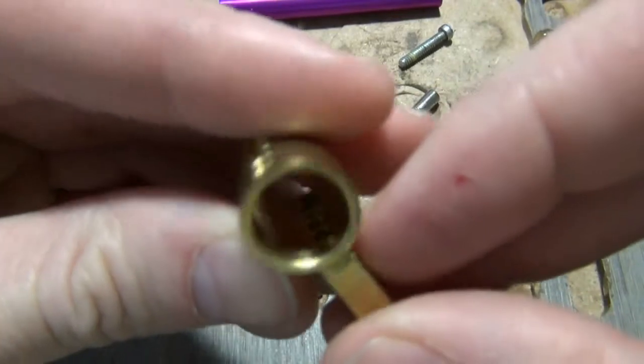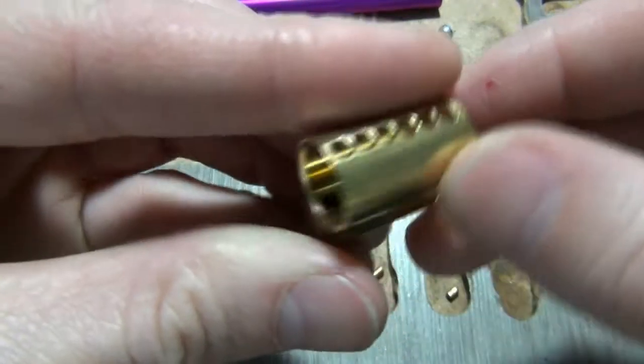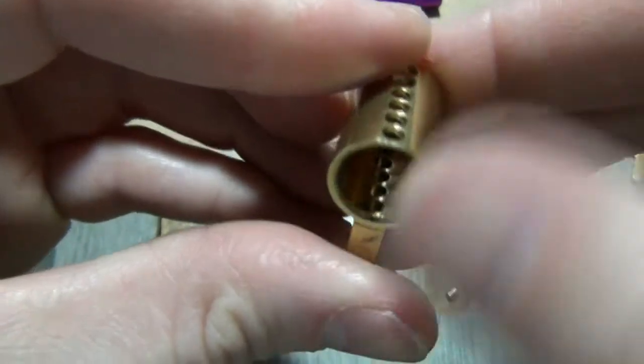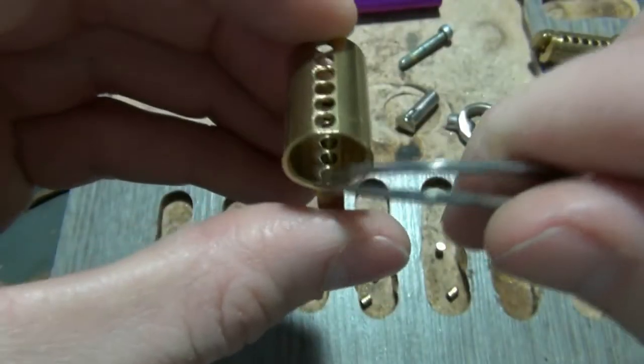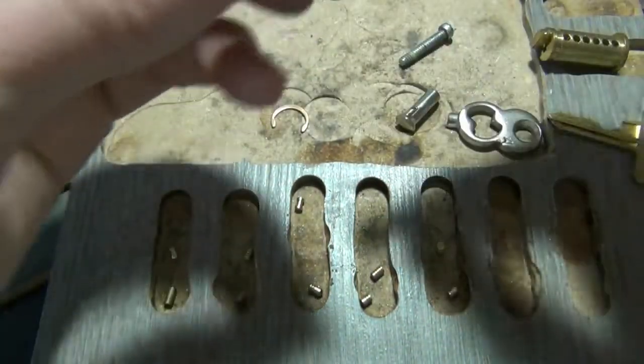I've got all five springs in. They're so short you can barely see them, so I'm going to look at the top to make sure I've got them in the right holes, and making sure there's not one in the last hole — chamber six.